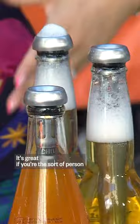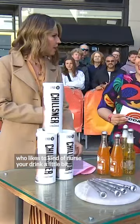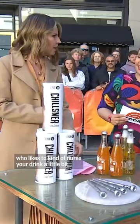It's great if you're the sort of person who likes to kind of nurse your drink a little bit. Or even just on a hot, sunny day. I can't believe it's been so long — why didn't they invent this years ago?